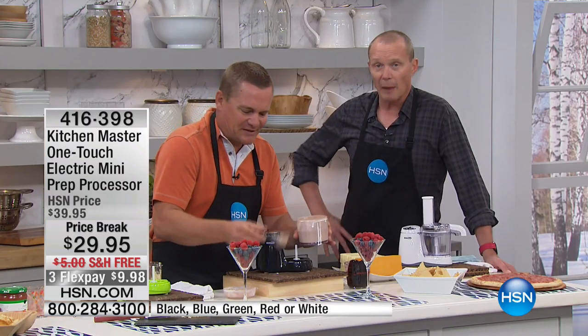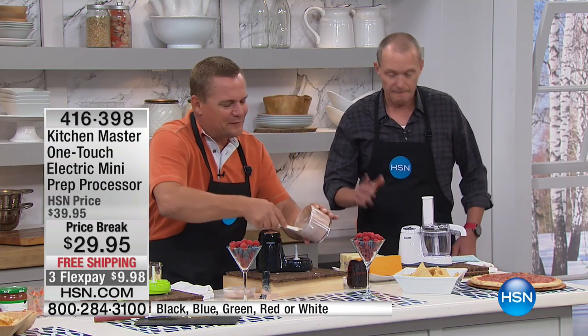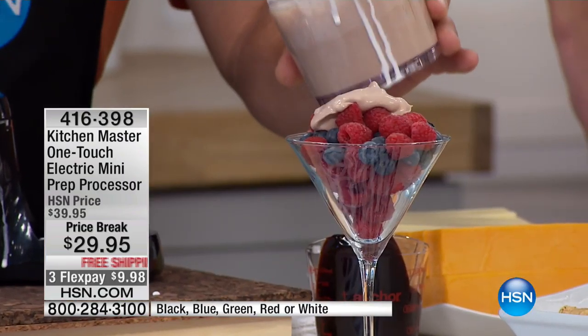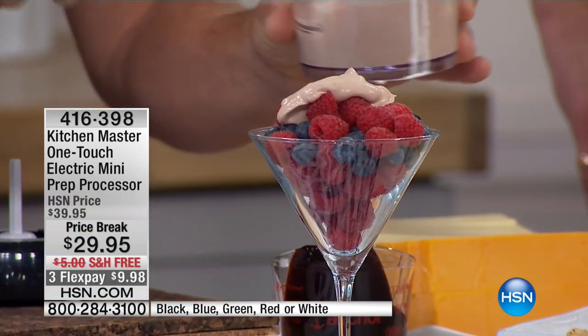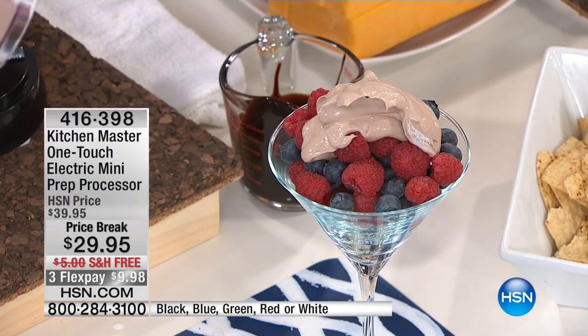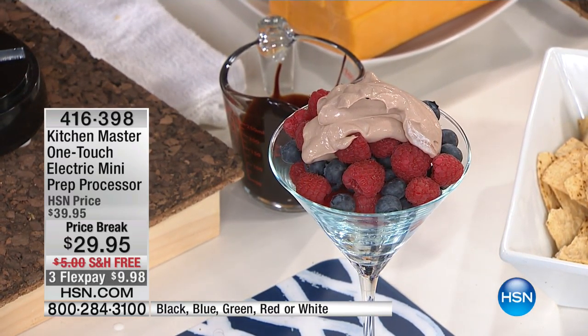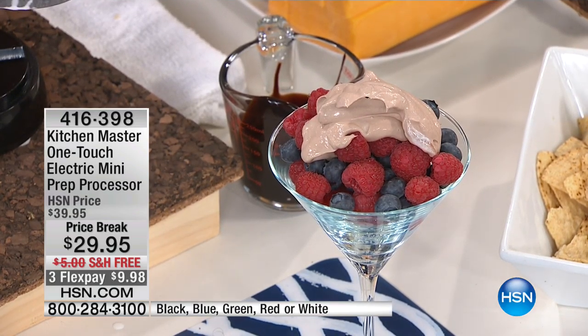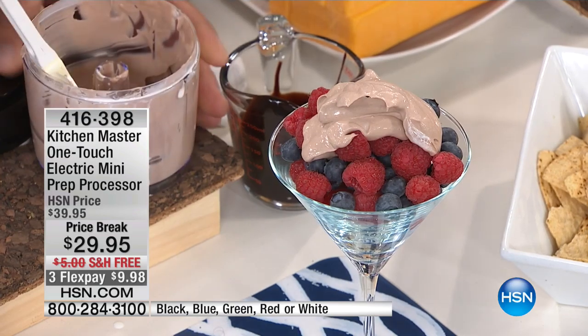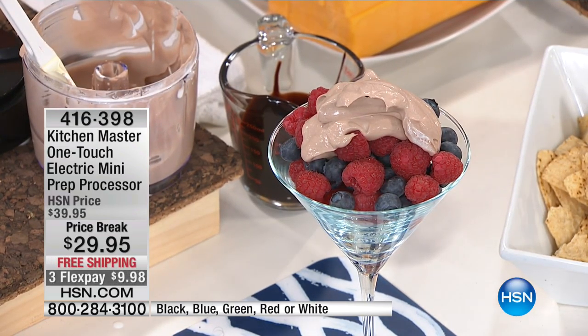This is about 150 watts of power, and it's made by Kitchen Master. If you're not familiar with the Kitchen Master brand, we've been here at HSN for five or six years now. Check out the website, check out hsn.com. Look at all of the kitchen tools that we have. And here's the best part — this is what's going to save you time, Jeff.